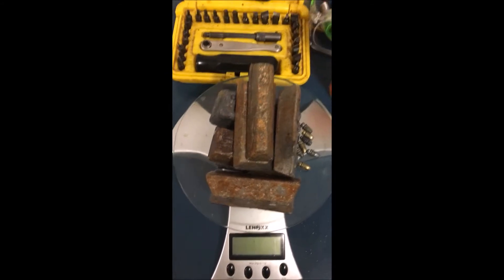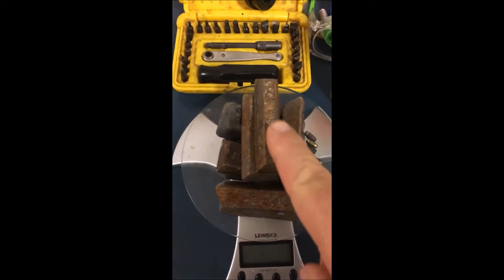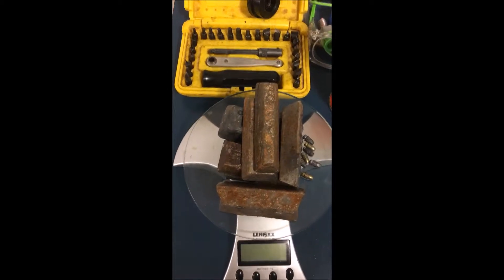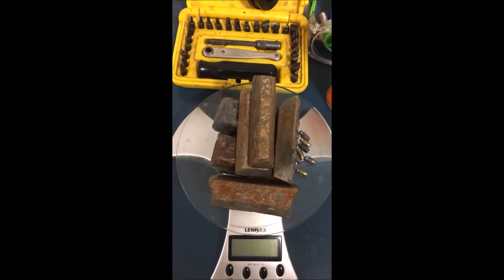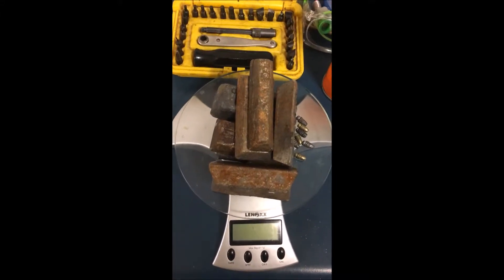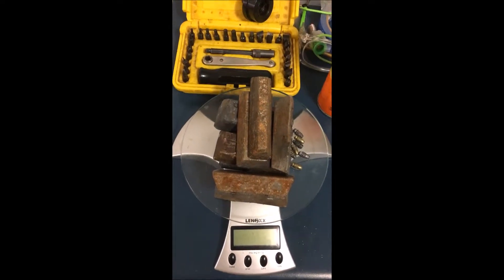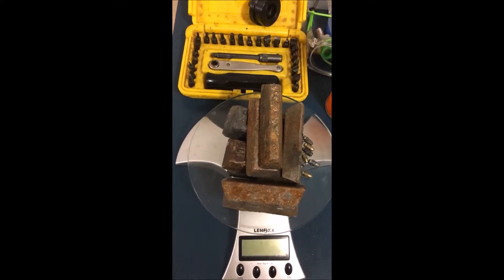The scale had switched itself off by the time I got my phone out to start filming, but on here there's 2880 grams of lead. This scale only goes up to three kilos, and it just so happens that if I make up about three kilos of lead that will almost fill my little Lyman lead pot, so it actually works out quite well. So we've got 2880 grams of lead.